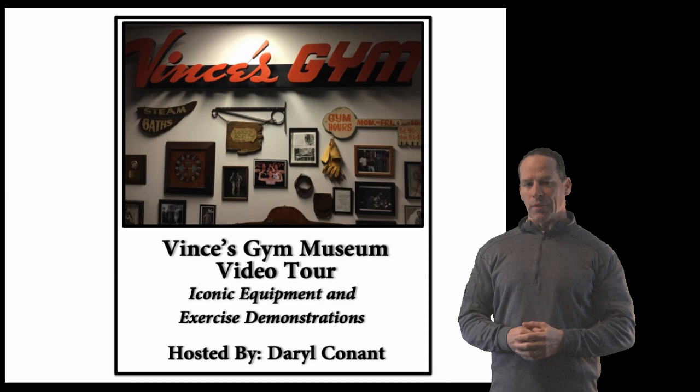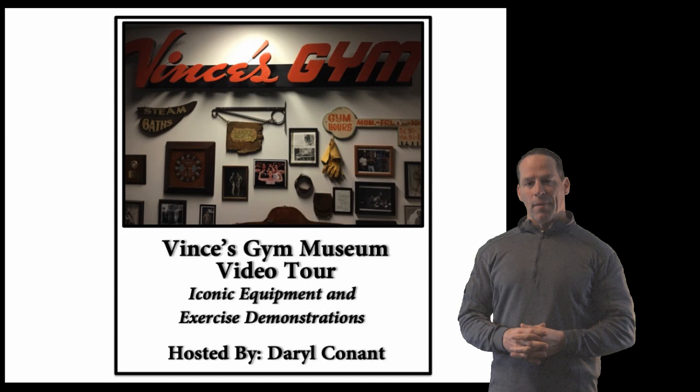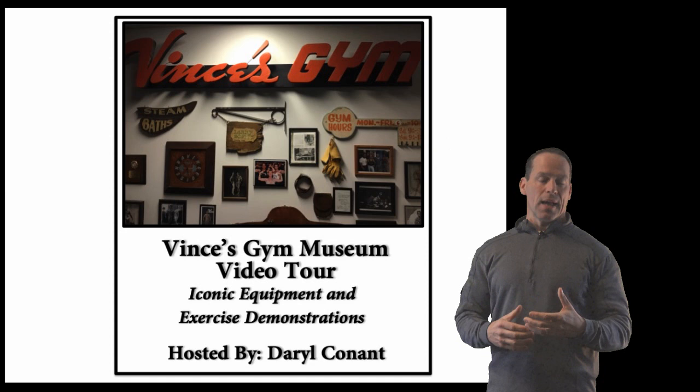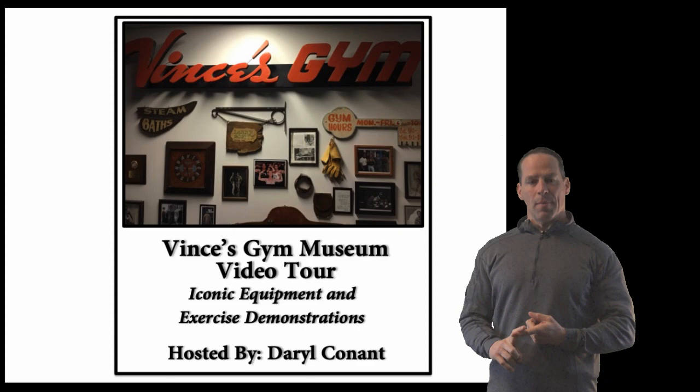The proceeds from this video help pay for the overhead of the equipment as well as the museum itself. I'm sorry if I can't show this all for free — that's just the way it is. But today I'm going to demonstrate a couple of exercises from the video to give you an idea of what it looks like, and you can utilize these exercises in your own training as well. These are the barbell neck press and the ab planche. Enjoy.